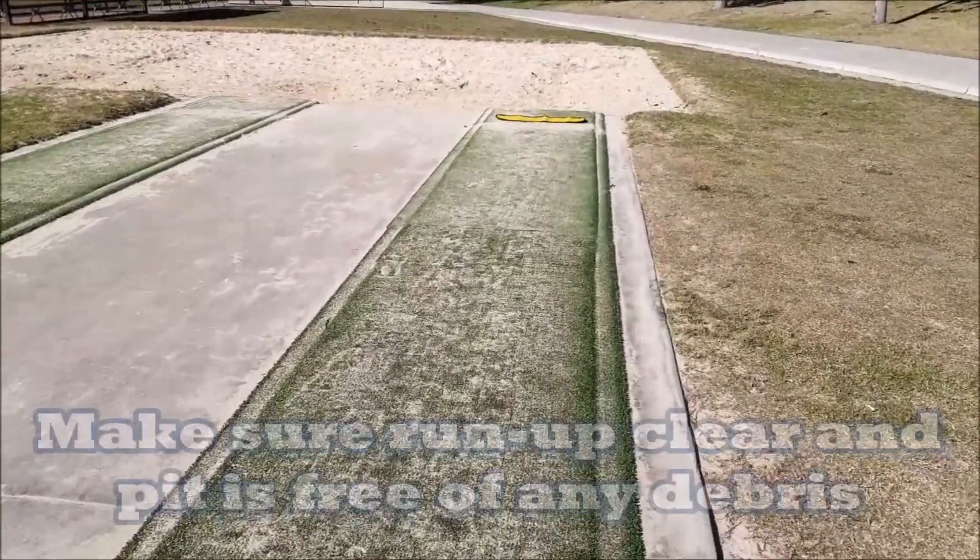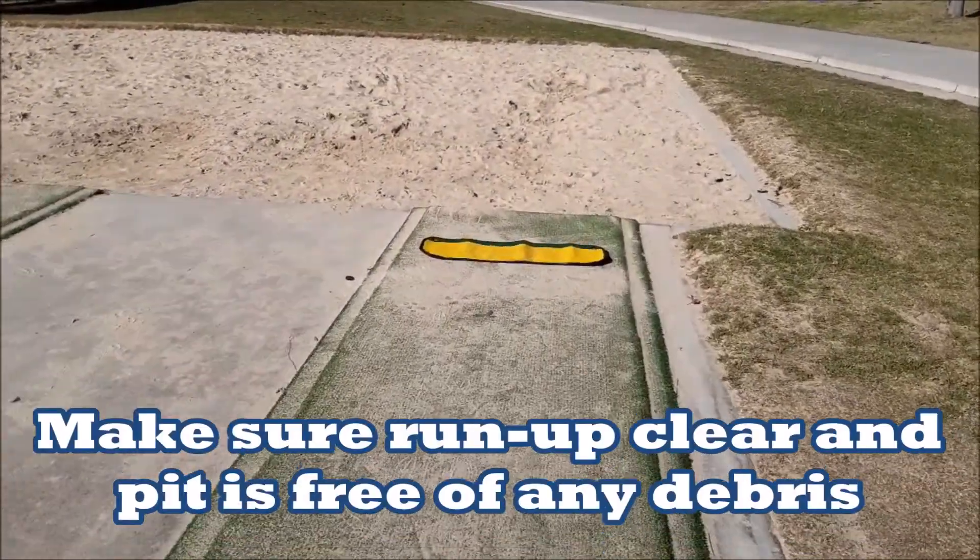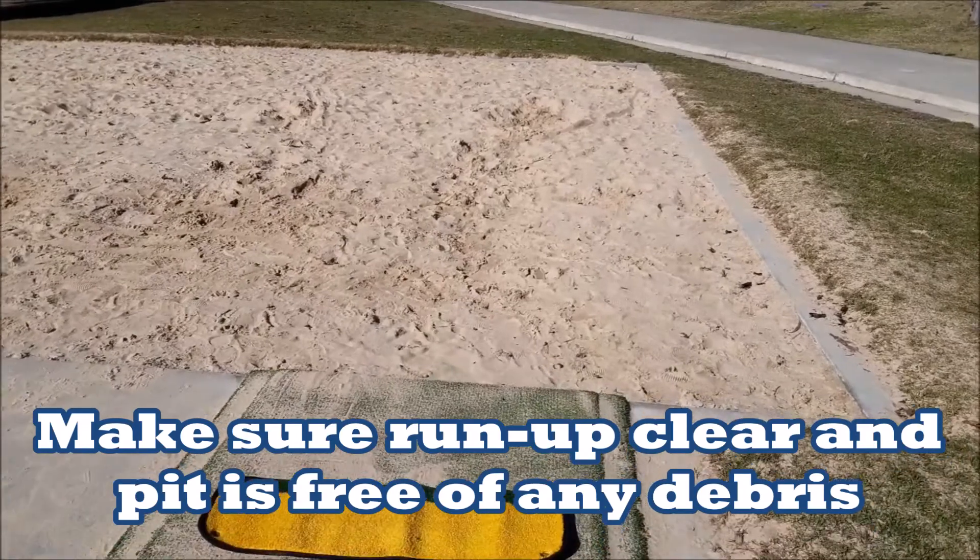The first thing you need to do is make sure the run-up is clear and you check the pit to make sure it's free of any debris. Once the run-up and the pit are clear, the next thing you need to make sure is the sand is dug up so it's nice and soft to land in. If you have a rotary hoe which can do it for you, awesome. If not, you have to use your muscles.